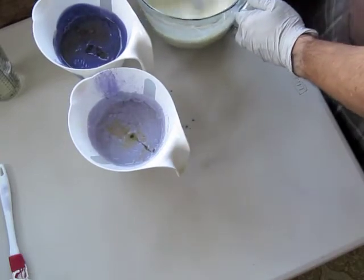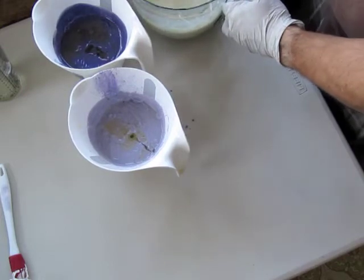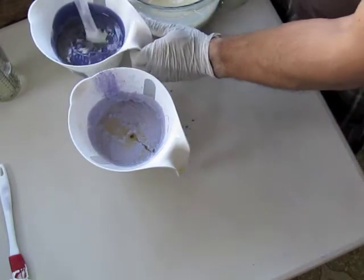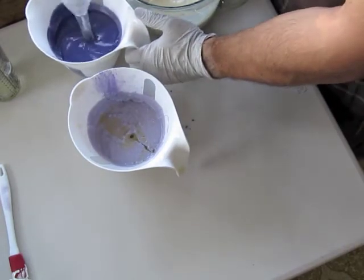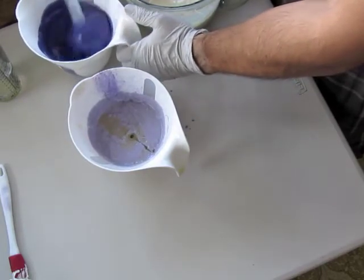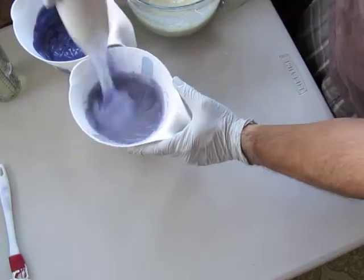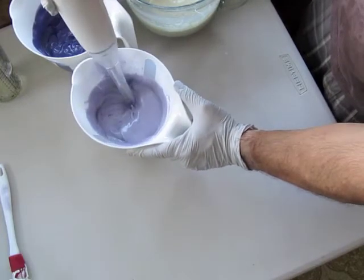Smells good actually. It's a fragrance oil from Nature's Garden — it's called Lavender Martini and it smells super good. It's okay if it hardens a little bit because I'm doing a hanger swirl. I do want to layer it first, and it layers nicer if it's not so liquid.